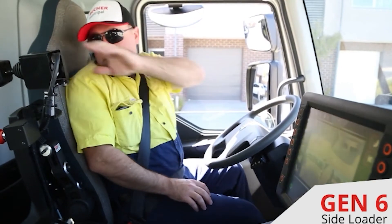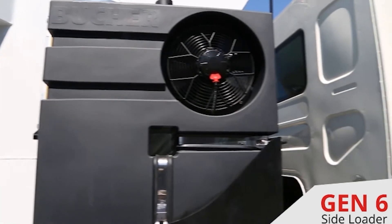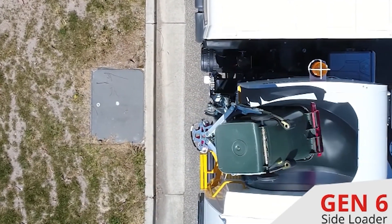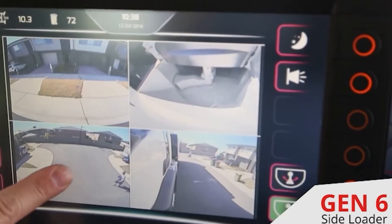Side load trucks come with significant safety benefits, as drivers and operators avoid common back and repetitive strain injuries. The more modern trucks also come with fully integrated camera systems which provide the operator with visible proximity notifications for pedestrians and obstacles near the machine.